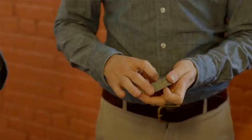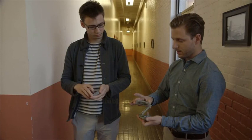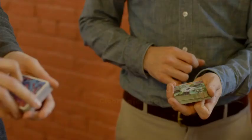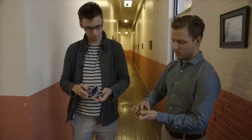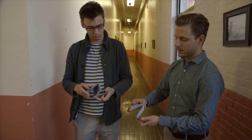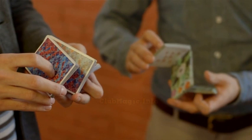So it starts the same as Molecule 2, in that you are in this variation of Z-grip with your middle finger at the outer right corner and your index finger is curled underneath. You want your left index finger curled underneath. So I pick up two-thirds with the thumb and then lift up half of that packet to break into this Z-grip.